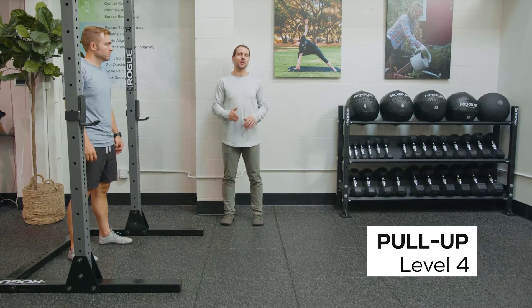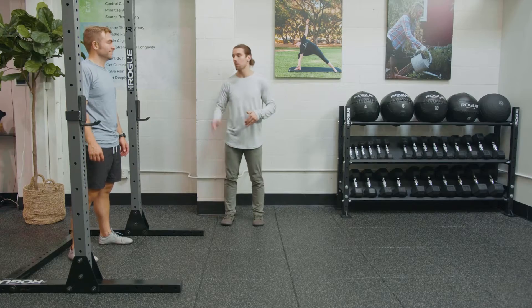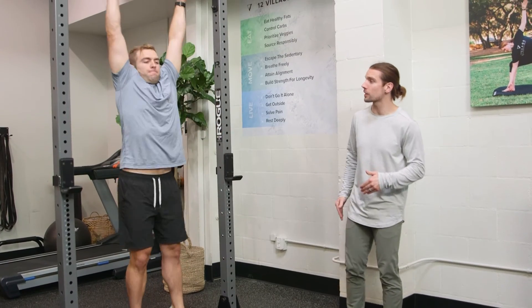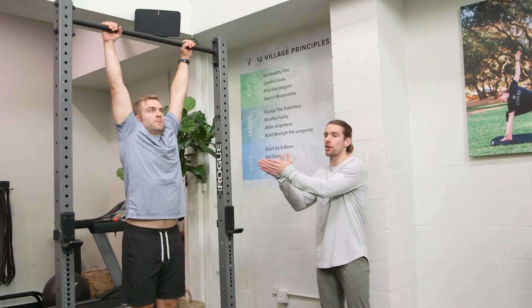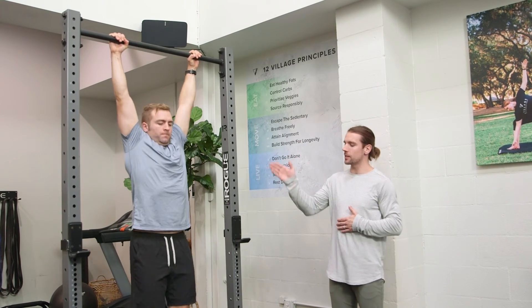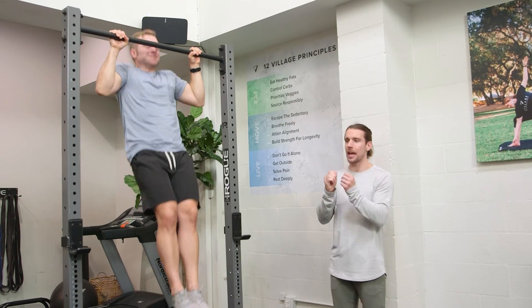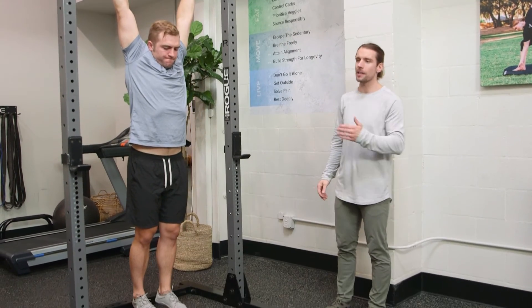Level four of the pull-ups is where things get exciting because we're doing full pull-ups all the way up, all the way down. Matt's going to show us what that looks like. We want full range of motion, scapulohumeral rhythm. Up and down means he's got a dead hang at the bottom and his hands and shoulders together at the top — that's a full pull-up.